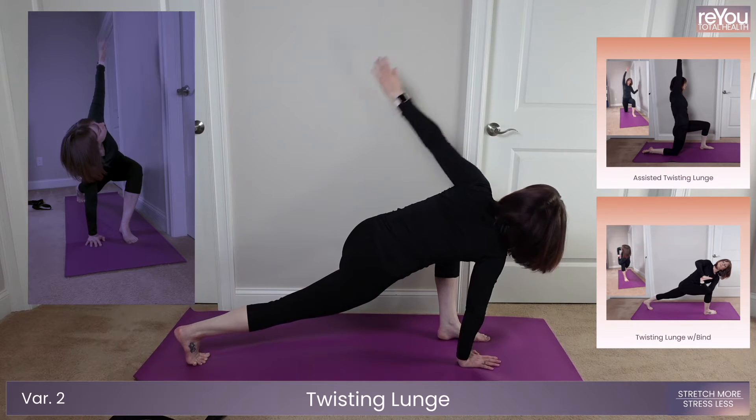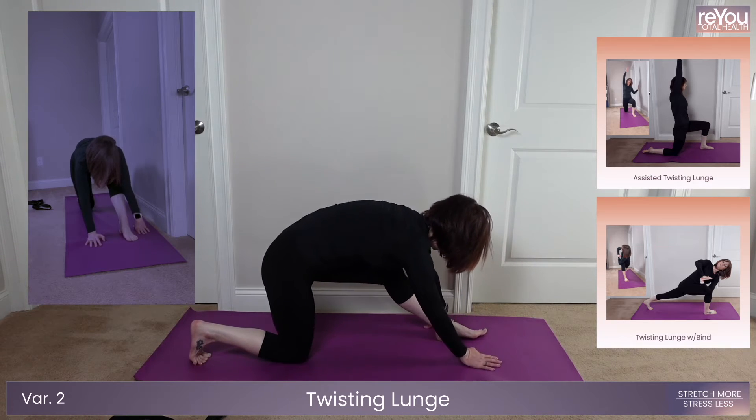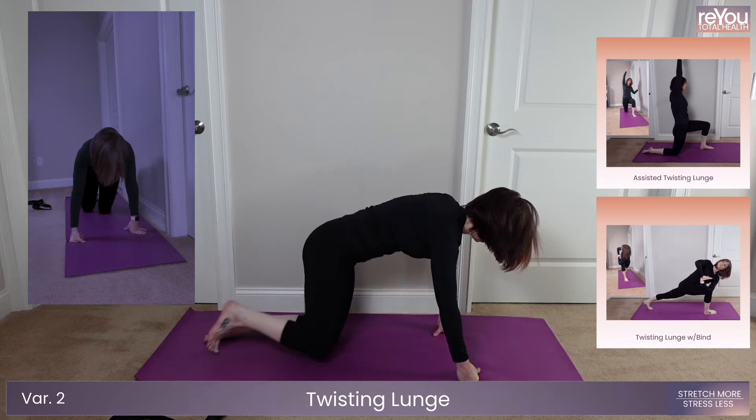Get ready to switch sides in five, four, three, two, one.